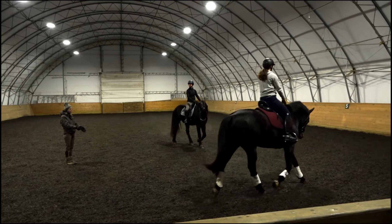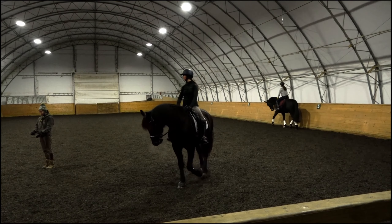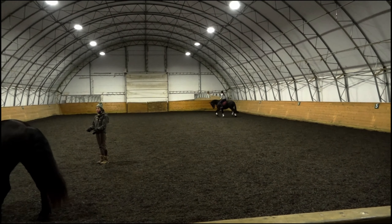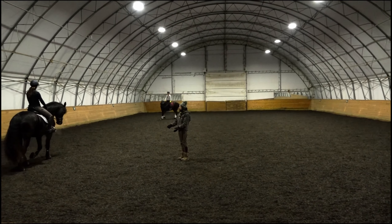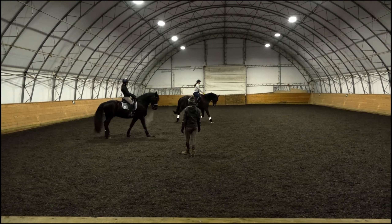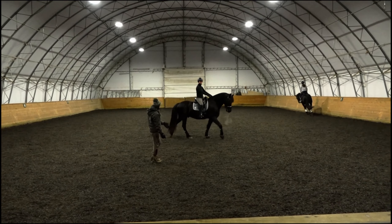A little half-halt — almost the feel of that half-halt on the outside would be almost a little bit towards your inside thigh. So outside half-halt to a little bit inside thigh. It's not the hand crossing over; it's just a little bit of a sideways feel instead of straight back. That just sort of brings the shoulder a little bit back within.